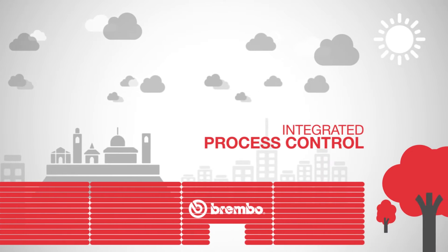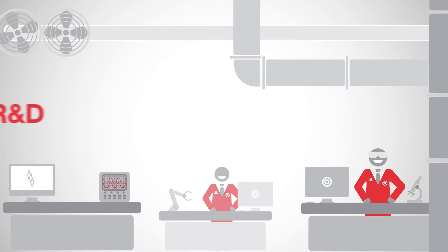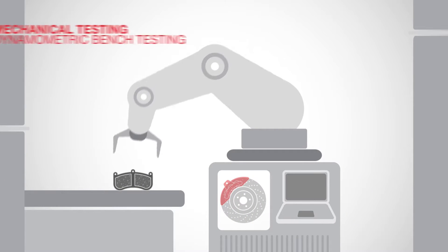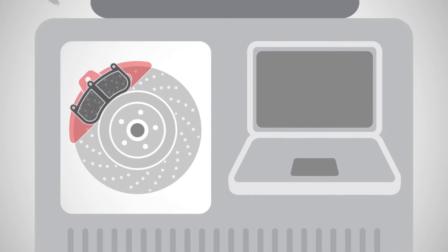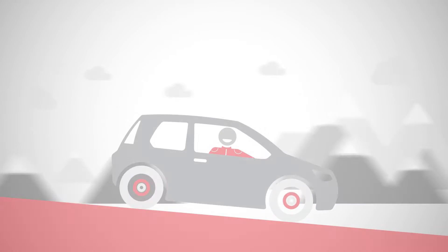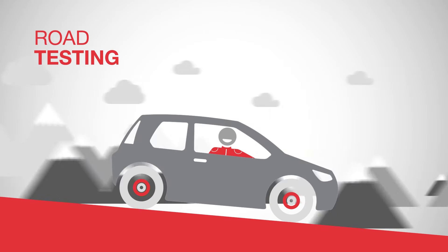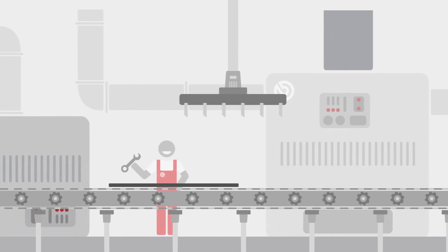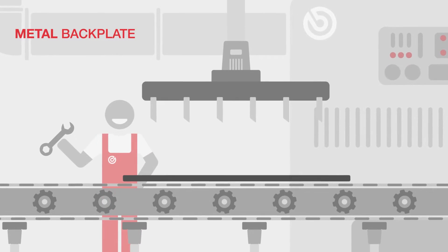At Brembo we have absolute control over all our production phases. We develop the brake pads in our research laboratories and manufacture the prototypes. We conduct mechanical tests to assess the resistance and compressibility of the friction material, and check performance and wear by testing it on the dynamometric bench. We also use road tests to study comfort in different conditions. From the outset, our brake pads are designed to ensure that all Brembo users enjoy a safe and rewarding drive.